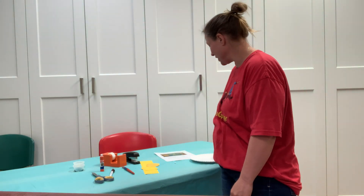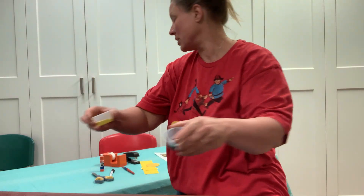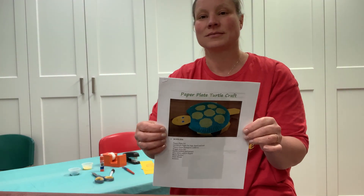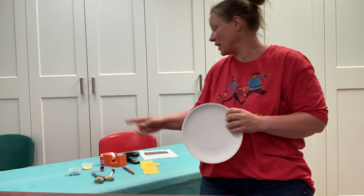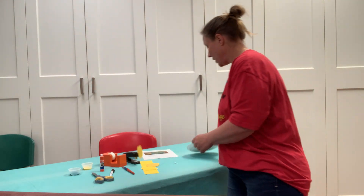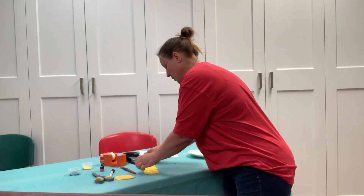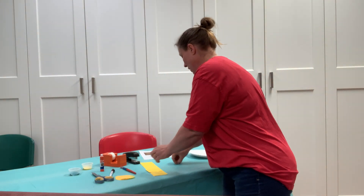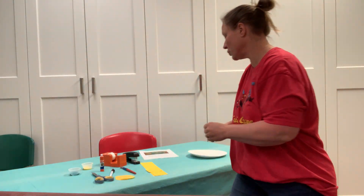We are going to be painting with yellow and green because we are making a turtle. So, in your kit, you are going to find the yellow and the green paint. And you're going to find two paper blanks, some yellow tissue paper shapes, some yellow cardstock paper strips, and some little wiggly googly eyes.